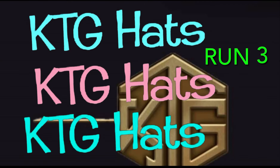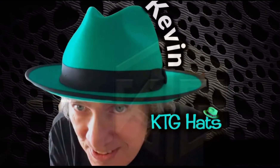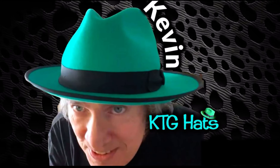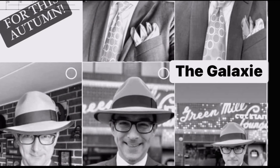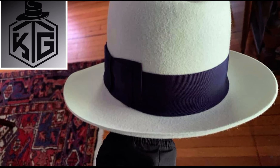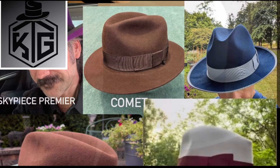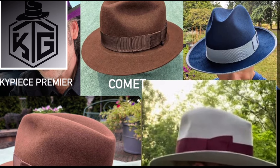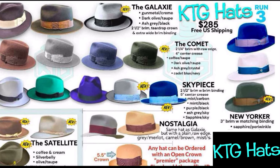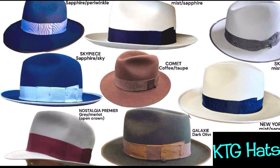Welcome to KTG Hats Run Number Three. My name is Kevin, this is my collection and I hope you love them. The new collection is getting incredible reviews — everybody seems to be really thrilled. What we're going to do is just go through each model one by one, let you know the difference between the different styles, show you a few photographs, and hopefully you'll get the gist of what the collection is like.